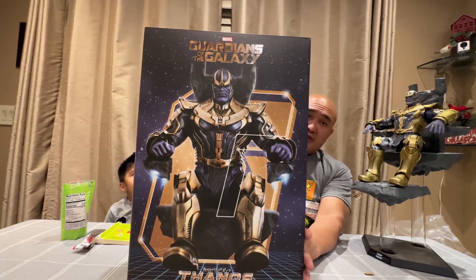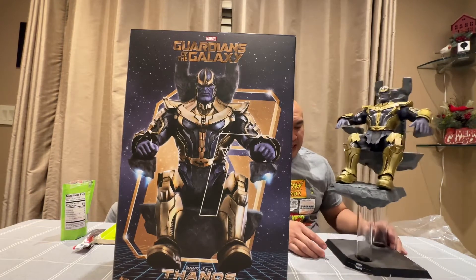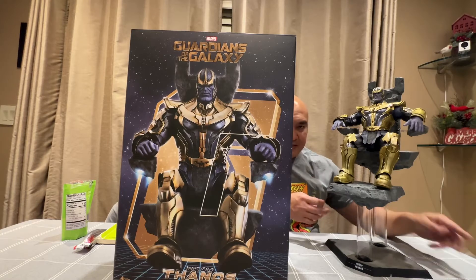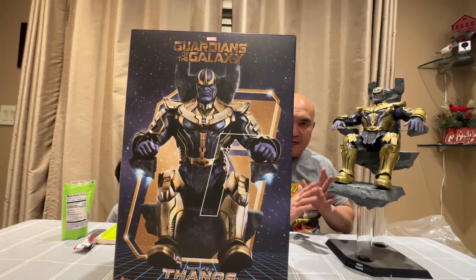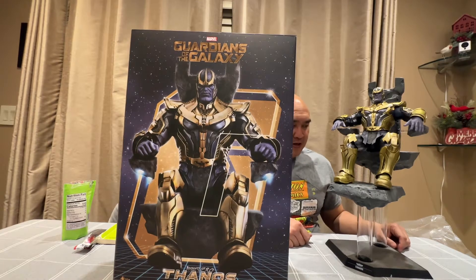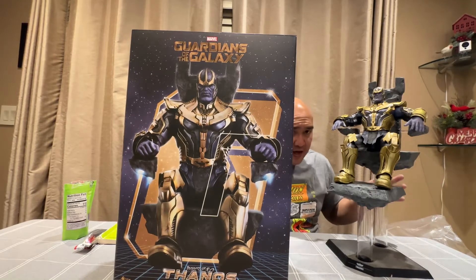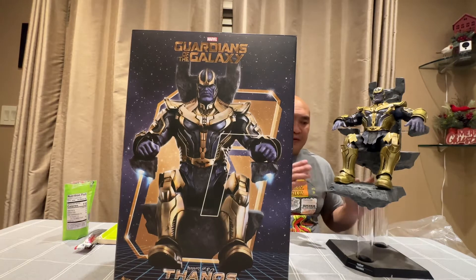The main reason why the box is so big is because of this stand. I damaged the stand a few weeks ago. I'll show you a closer video of what I meant by damaging it. But I think I'll end up selling this at a lower price just because of a very minor damage — not on the figure, but on the stand.